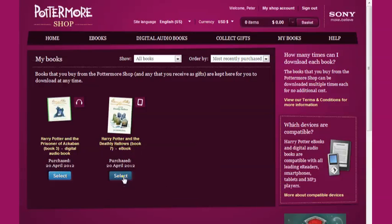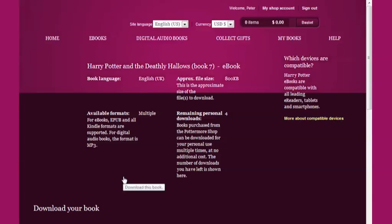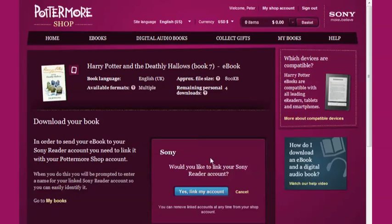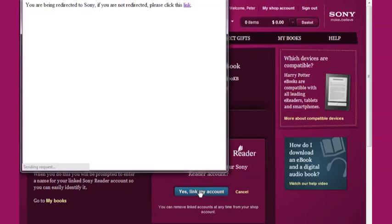Pick the ebook that you want to access by clicking Select, then choose the Sony option and follow the steps to send your ebook to your Sony reader account. Confirm that you want to link your accounts, and you will be guided through the linking process.